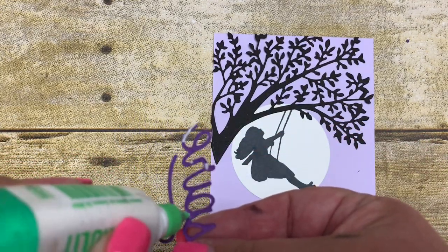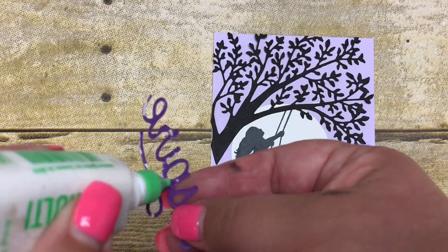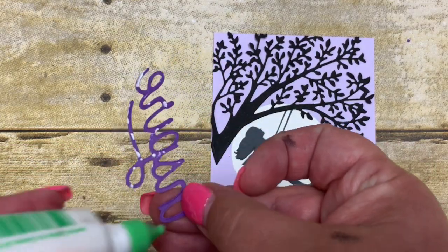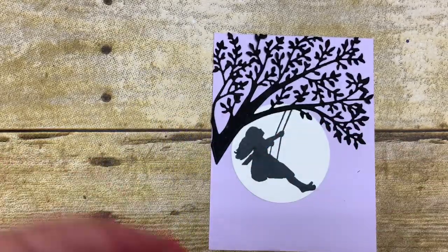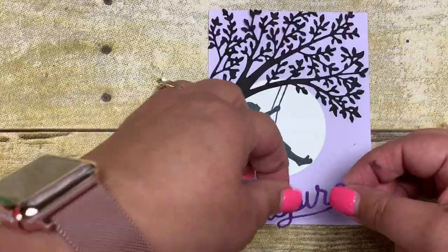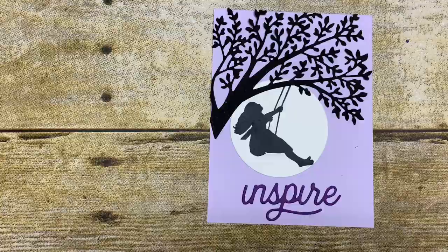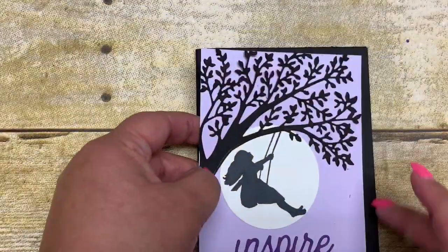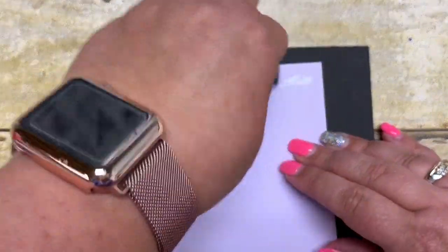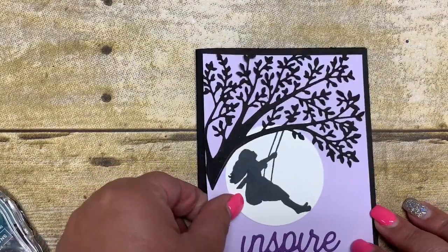You can see that I am just sporadically adding this glue in little spots all over this sentiment. You could use the fine tip glue, but I find this one so much easier for me to use. I'm just centering the word 'inspire' along the bottom, and then I'm going to adhere this mat down to my base using some snail. You'll see how quick and simple and easy this card is to create.